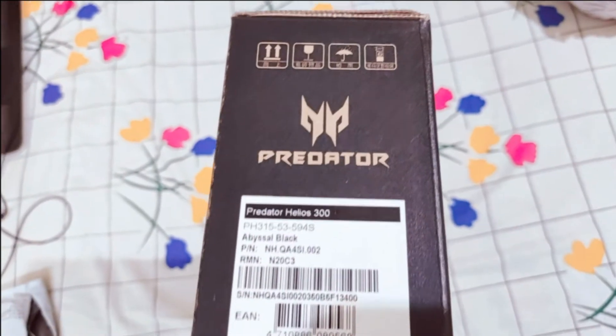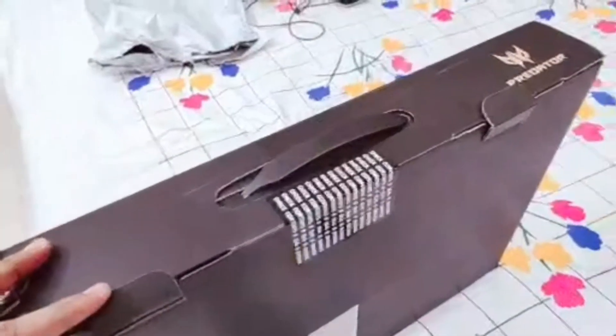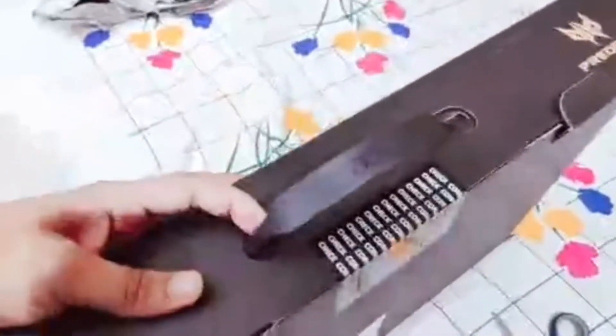I have already broken the seal and I'm about to open it right now.